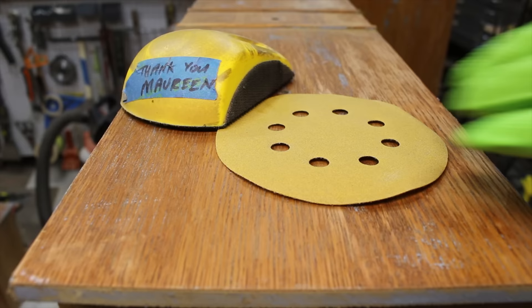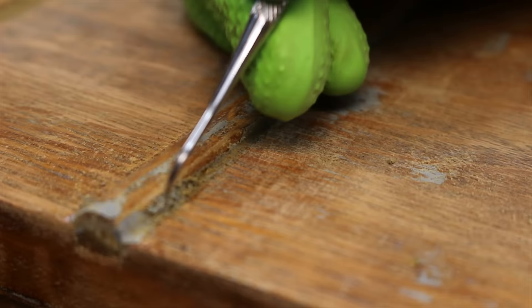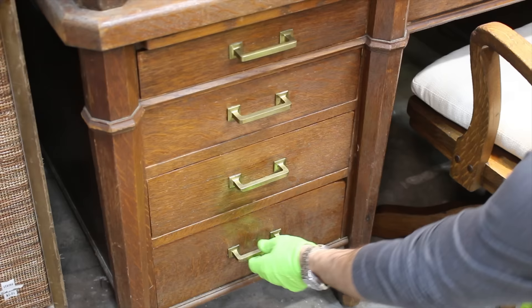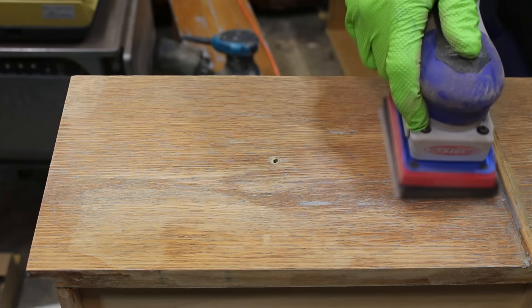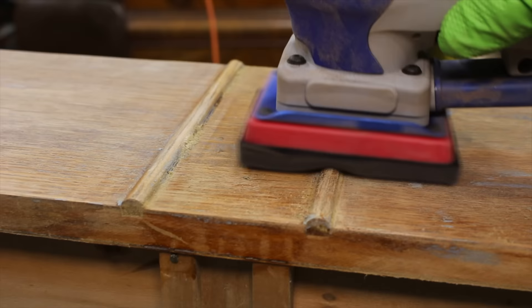I'll sand most of this dresser using the power sanders, but I'll start with the sanding block. This should help remove most of the remaining paint. I'll start sanding with the surf prep since this works well for sanding detailed areas. I'll also be using an orbital sander on some of the larger parts of this dresser. If you're considering purchasing a surf prep sander, you can find a link with a discount code in this video description.